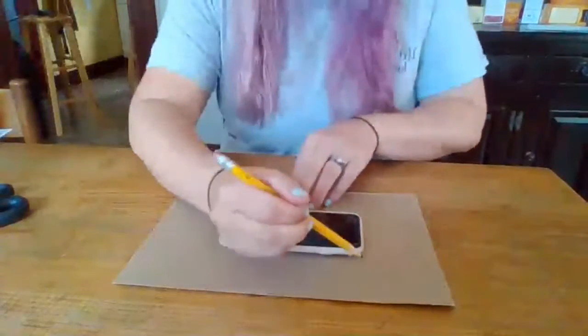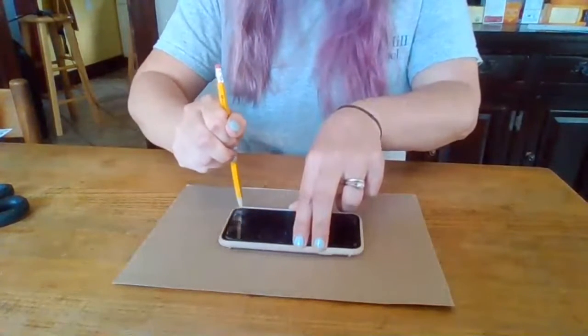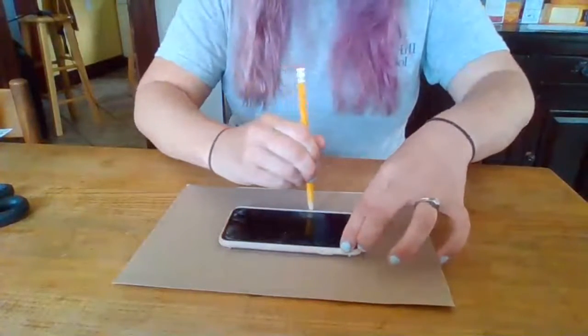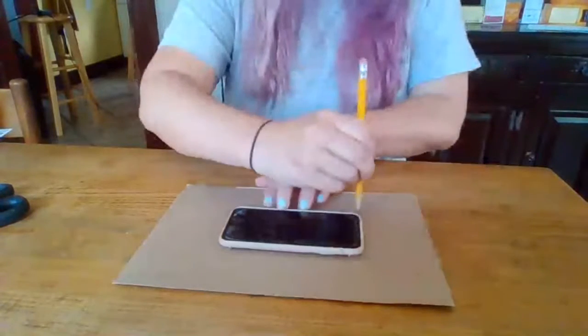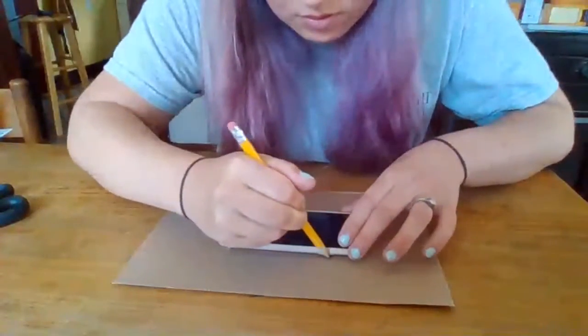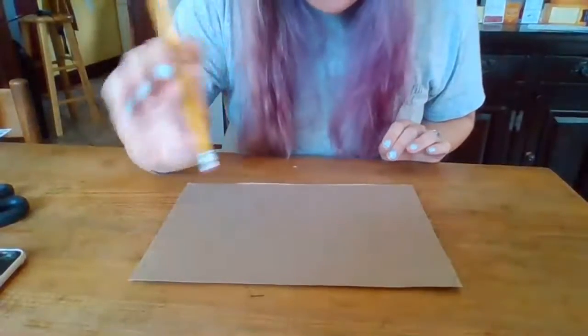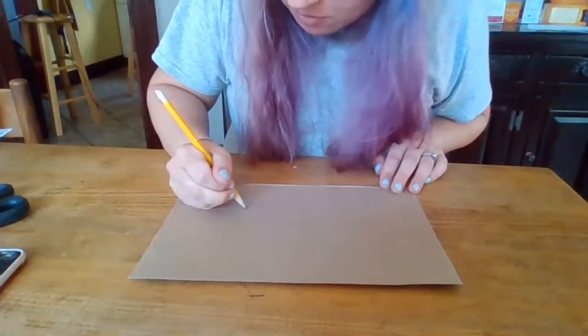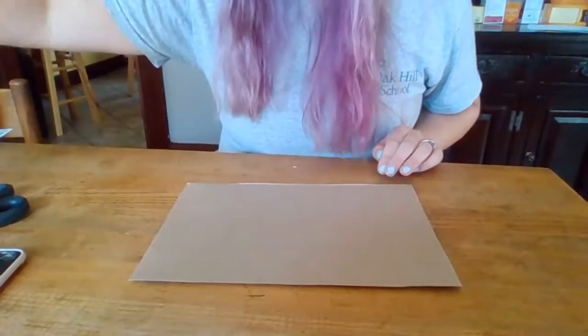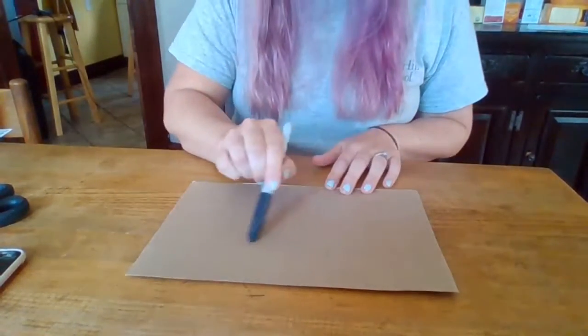Take your pencil and just trace very carefully around the outside of the phone. You might just barely be able to see the outline. We started with pencil because it's very erasable — if I didn't like the way any of it came out I'd be able to erase it. But I want to see it really clearly, and it came out just fine, so now I'm going to take my marker and trace over that pencil line.